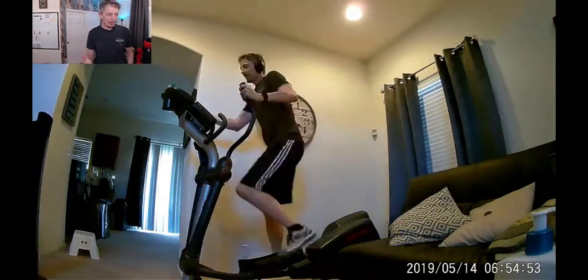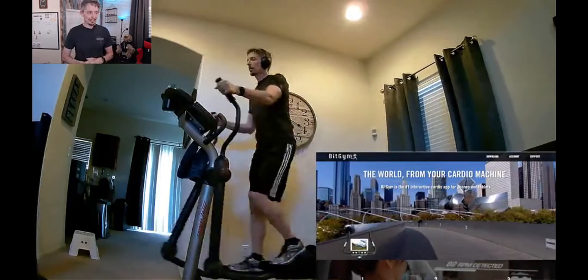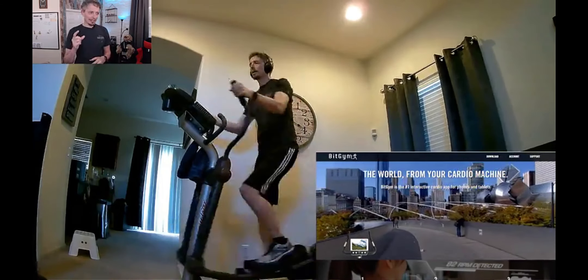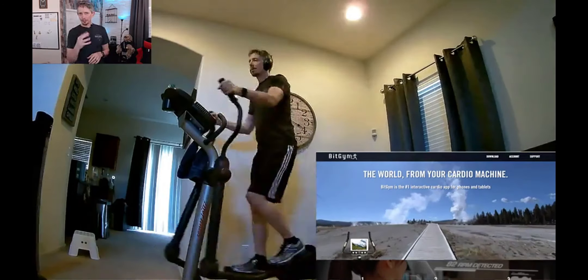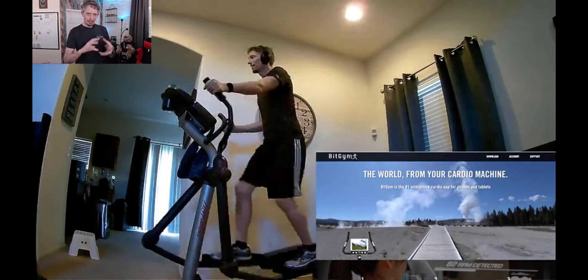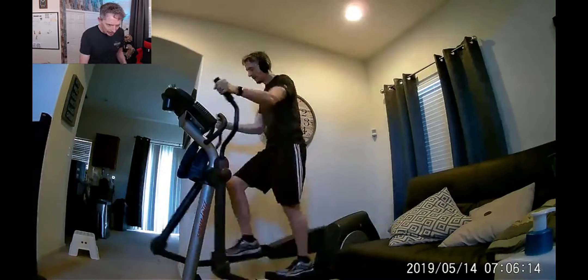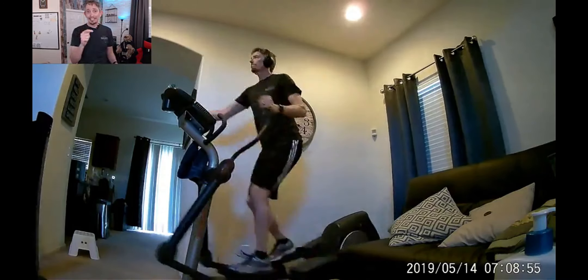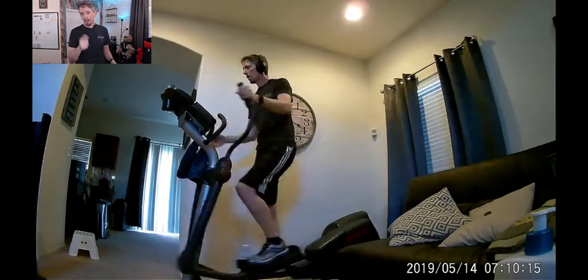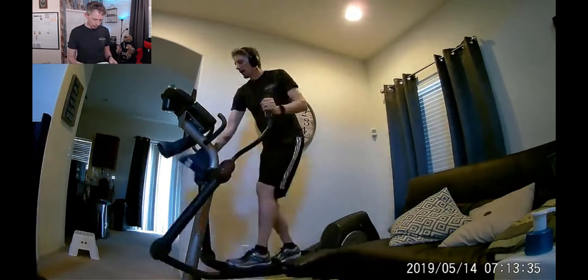Alright, so this is my workout. I use a program called BitGym — I love it as a product. I did Cardio Coach Episode 1, which I think is about 30 minutes. Normally my workout starts closer to 6am, but I gave myself a little time to unbox the camera and charge it up, so I started closer to 7. I set the timing for the time-lapse to one frame every second — there are also options for every half second, every 100 milliseconds, and so forth.